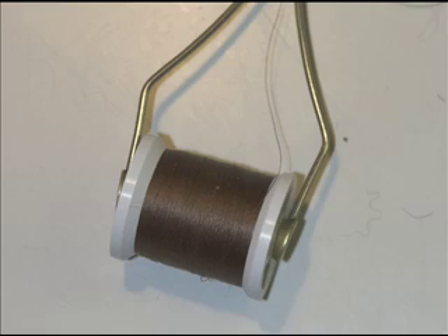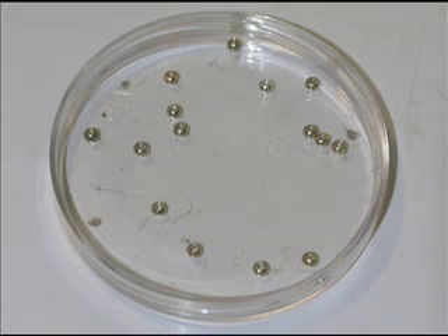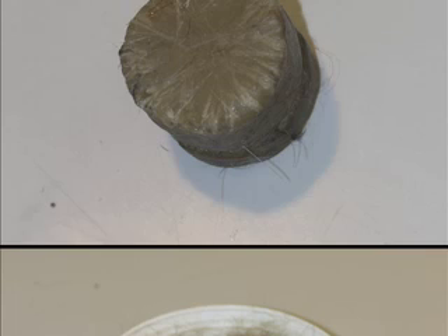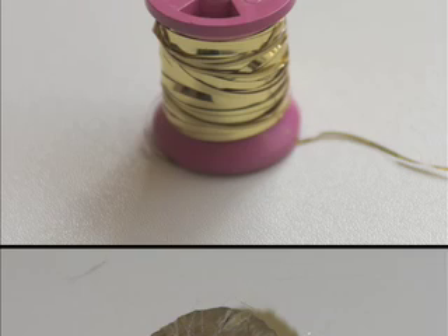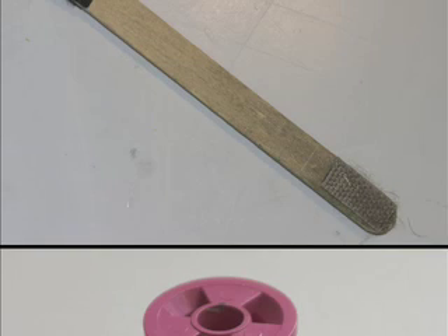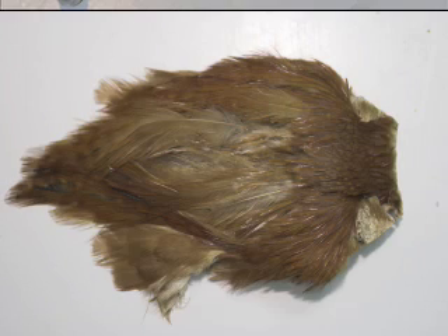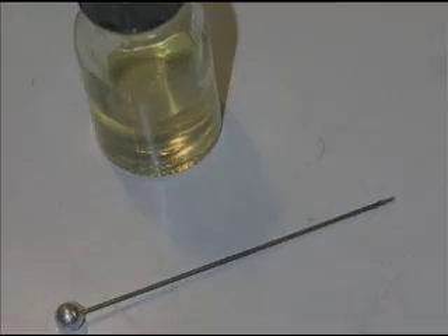Now let's show you the materials you'll need. Bobbin holder with brown tying thread, gold head beads, dubbing mix, beeswax, gold ribbing, dubbing brush — I will tell you more about this later — a brown cock hackle, and finally varnish for the head. That's all we need.